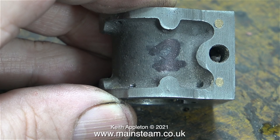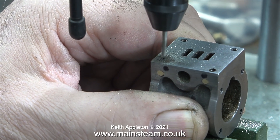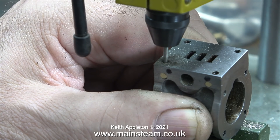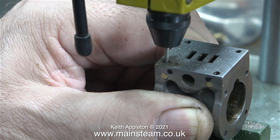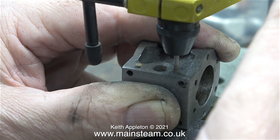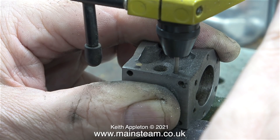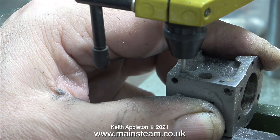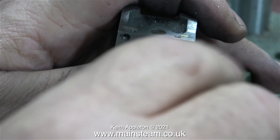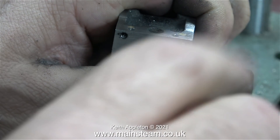Before I drill the cladding mounting holes I'm going to drill the stud holes in the end of the cylinder block to make sure the new studs go well down into the cylinder. Originally one of these holes went right into the place where there was a stud, as I showed in a previous episode. I'm using a 7BA tapping-size drill to make sure the holes are long enough to take the studs, and then using a plug tap I threaded the holes all the way down.